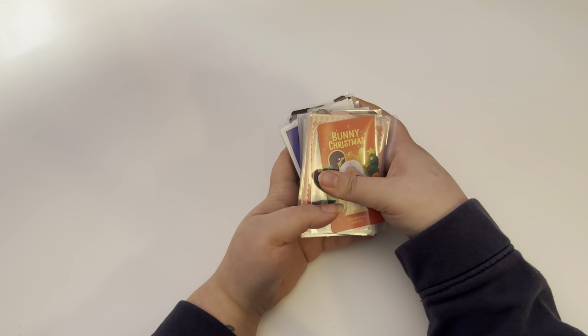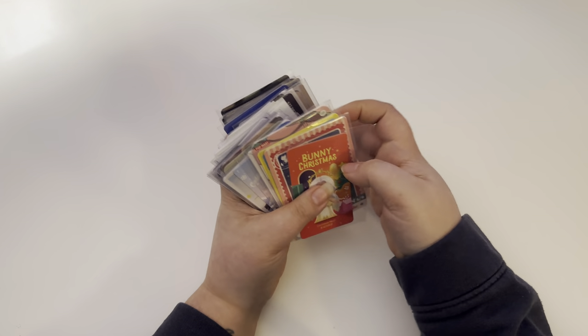Hey guys, welcome to my storing photo cards video! Some of these are technically photo cards from blind boxes — I'm really into blind boxes. Are you guys into them?